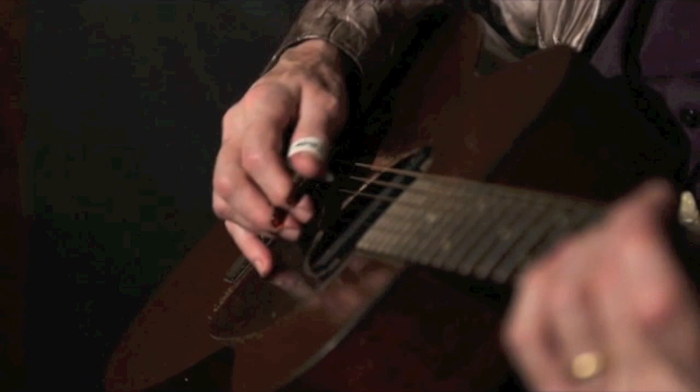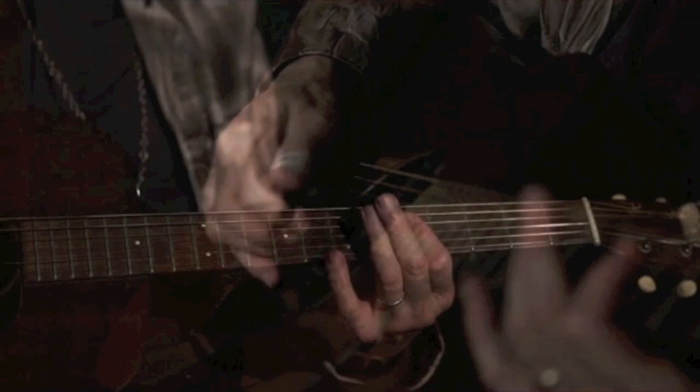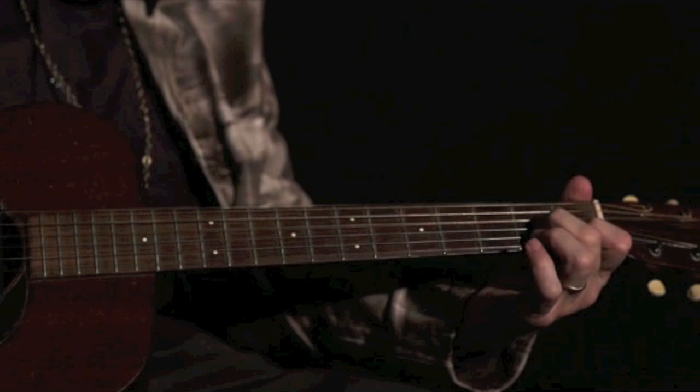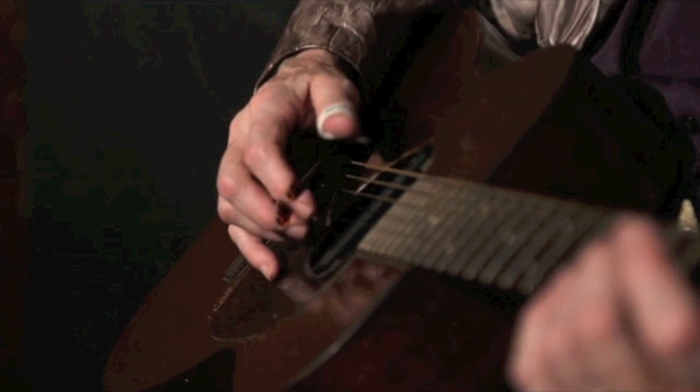And with this bass variation, you do a different thing when you slide. You slide up like this, catch that note with your little finger, and then come over the top at the third fret. You can snap those notes with the thumb.